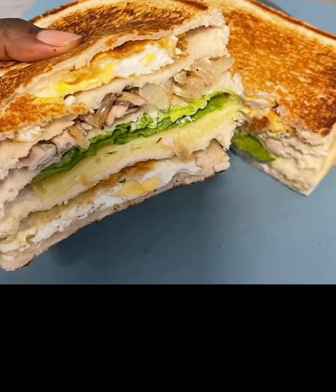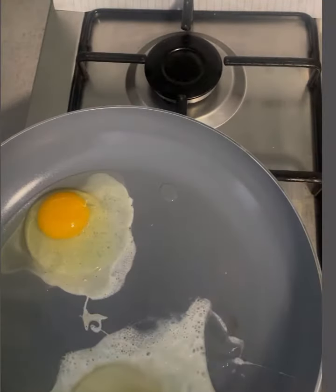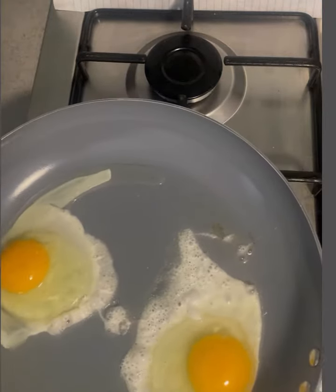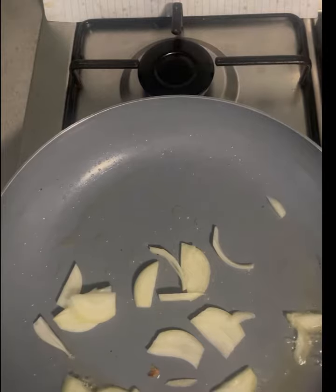Let's make a turkey sandwich. In the pan, I'm going to add my vegetable oil, then fry two eggs and set them aside. Then I'll go with my onions and turkey — the turkey is already cooked — so I'm going to fry the onions and turkey together until golden brown, then set it aside.